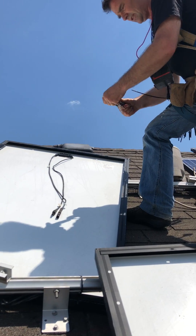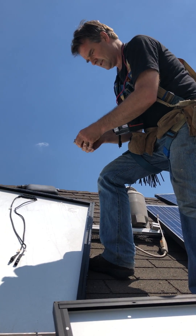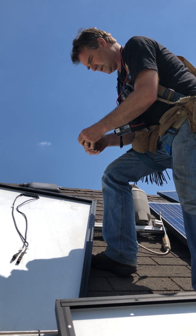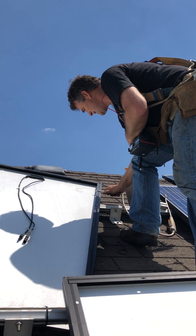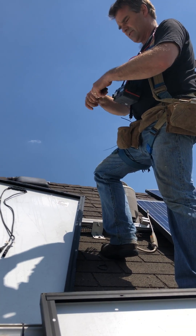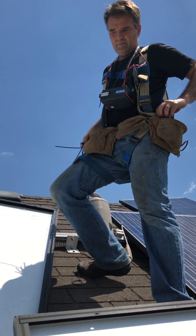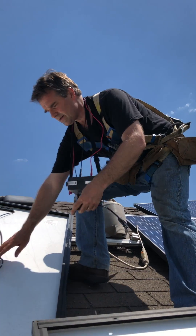I'm going to use a little file here to make sure we've got a good connection for the mega tester on the frame. Then plug in our testing whip.